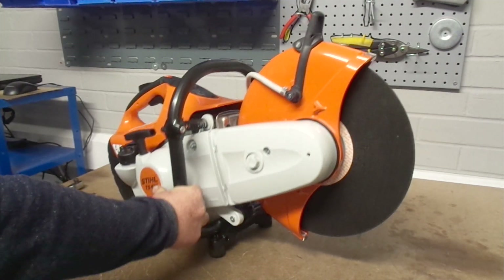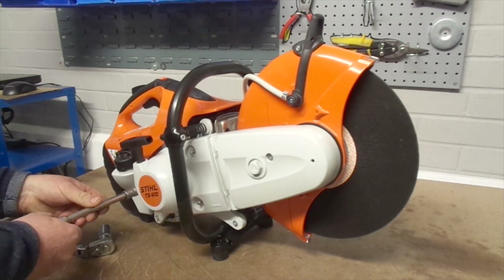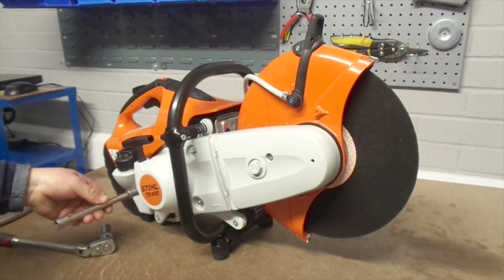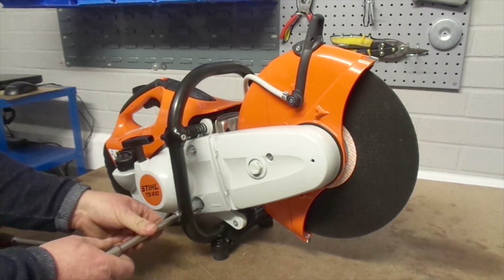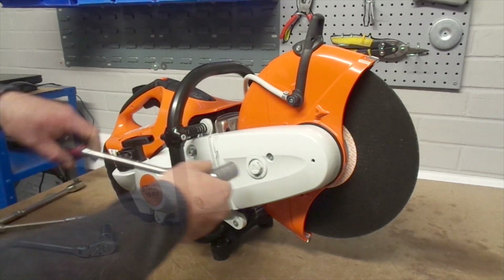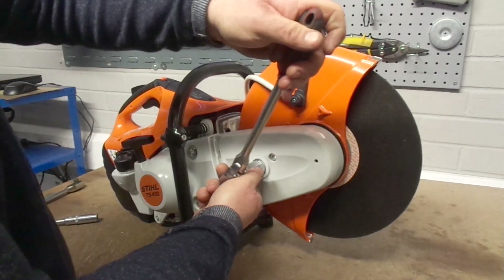Locate the recoil assembly onto the machine and loosely turn each nut a few times. Then return to tighten each nut with a 30mm spanner. Be careful not to split the plastic when tightening. Then re-tension the belt using the 19mm hex socket spanner.